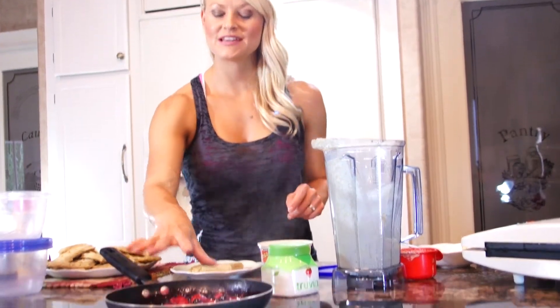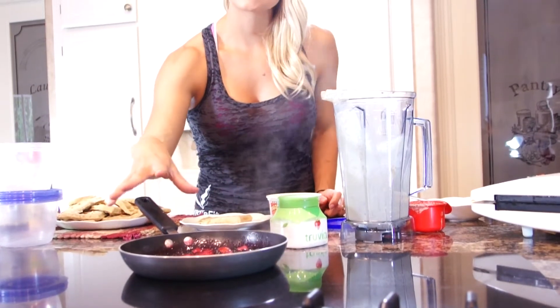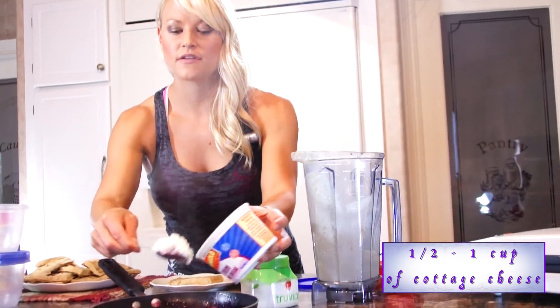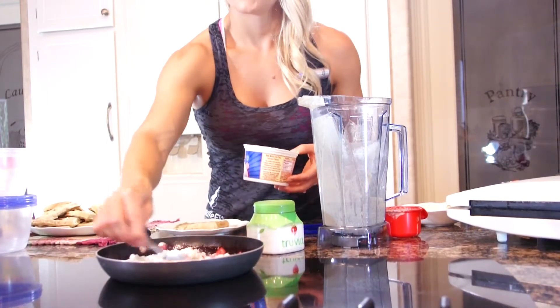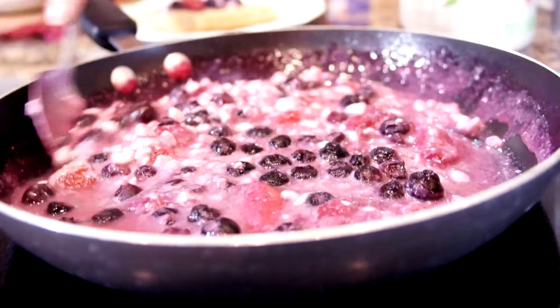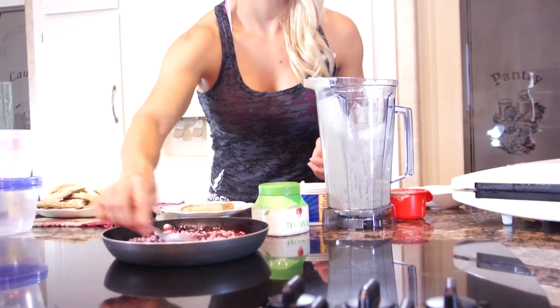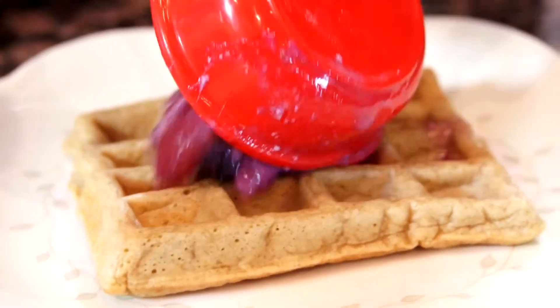Our berries have been boiling for about three minutes — you can see the sauce consistency forming as the berries get warm and start melting. I'm going to add about a half a cup to a cup of cottage cheese and mix it right in, then continue to let it heat so everything gets warm. We've got a nice sauce here. Then you're just going to put some of it in a little dish and top your waffle with it.